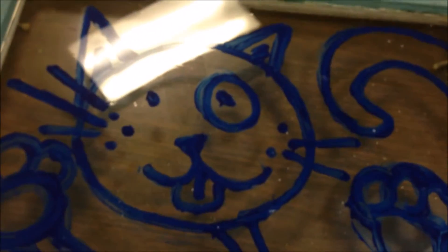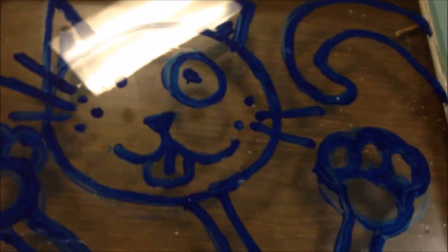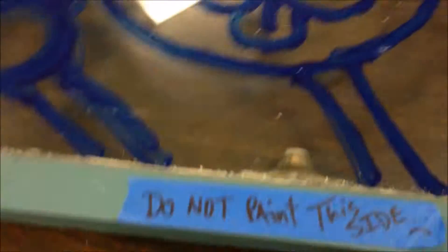We've basically let this dry and flipped it over so we can see how it's going to look. You can see there are some spots that are really thin. I'm just going to go for it from this point, but just know if you don't like the results you can always put another layer of blue on the back side to make those lines darker. But we're just going to go for it.